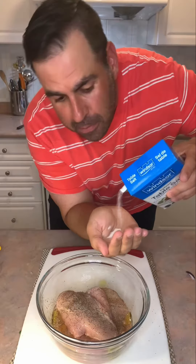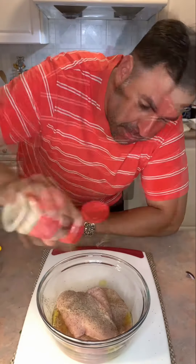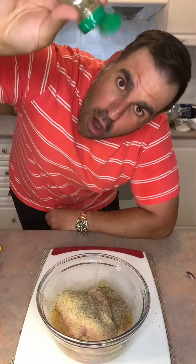Pinch of salt, not a punch. Garlic powder. Oregano!